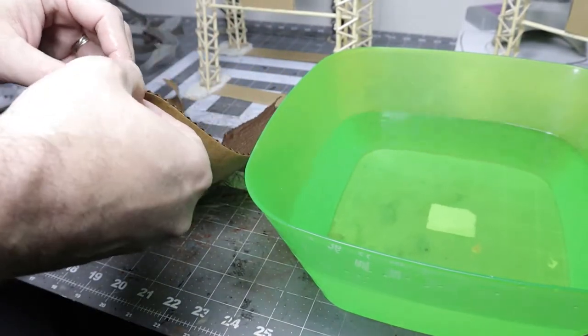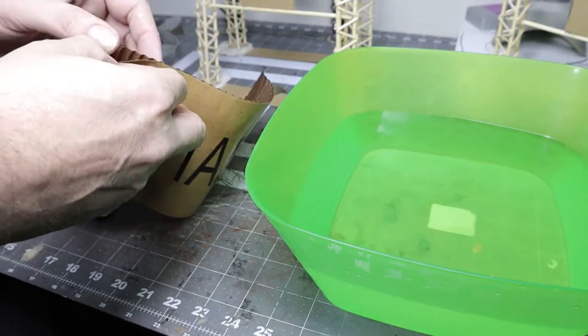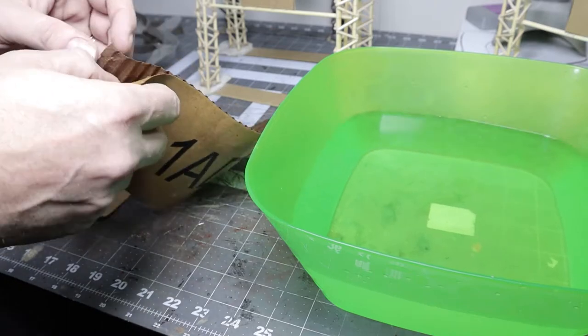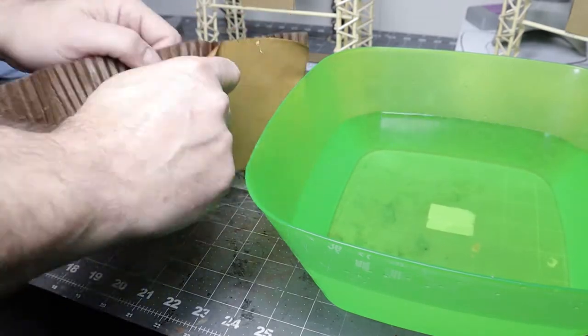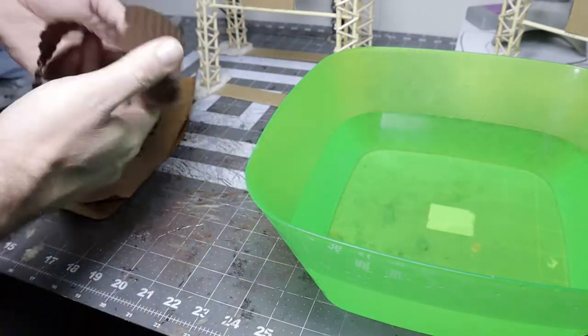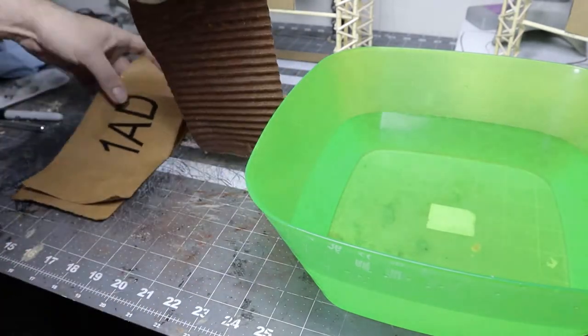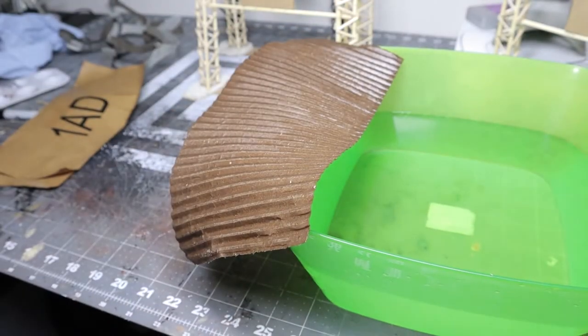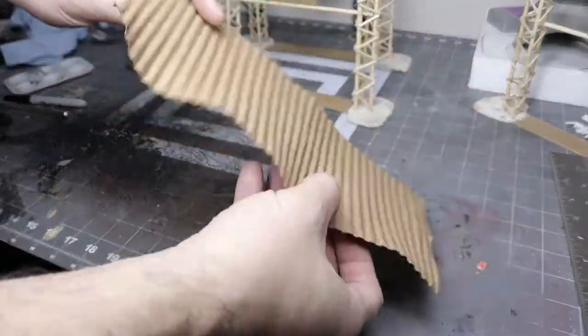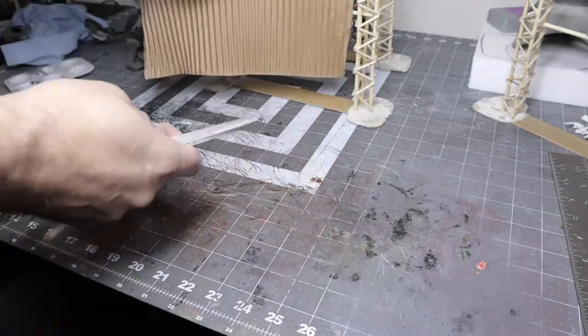I found the best way to do it was to put most of the pressure parallel with the corrugations instead of perpendicular to them. That seemed to work out a lot better. Then I just let it dry.